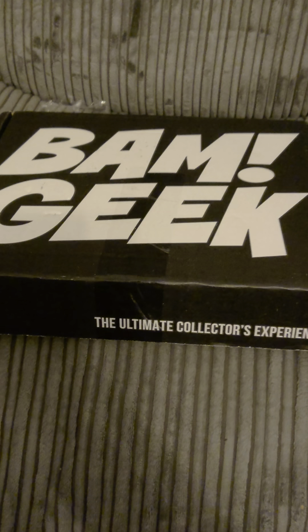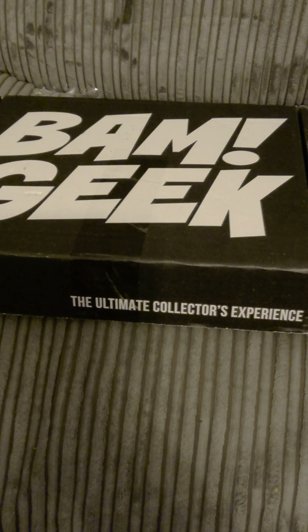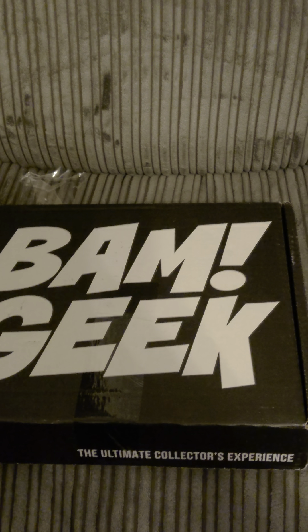But today we are doing something totally different, and we are going to review BAM Geek, that God delivered to me last week. This is the ultimate collector's experience for any geek. This membership includes an authentic celebrity autograph certified by Beckett Authentication, along with other items including fan art, prop replicas, comics and more. Every month they go on sale for around $26.99, including shipping.